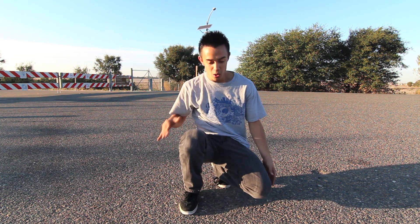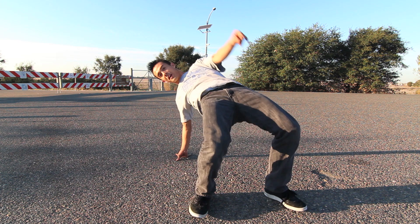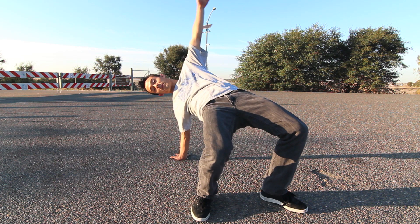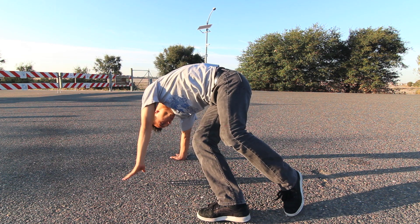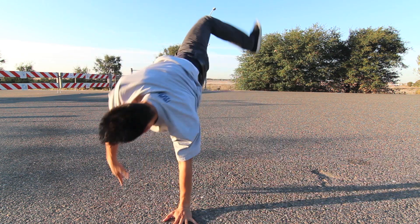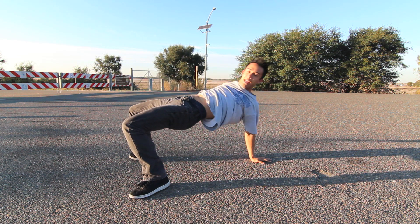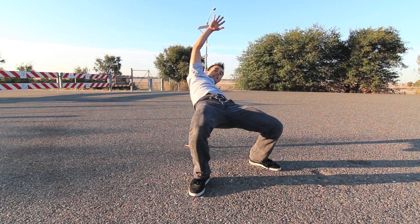Next, what we want to do is keep our hips up. Doing swipes low looks kind of beginner, so we want to keep our hips up the whole time. Swing over, land. Arms swing over, land. Swing over, land. Swing over, land.